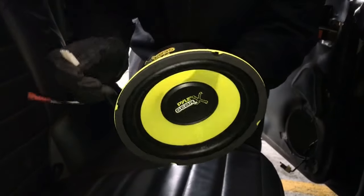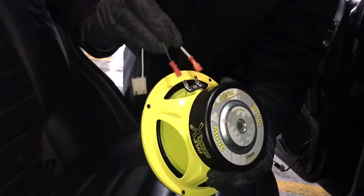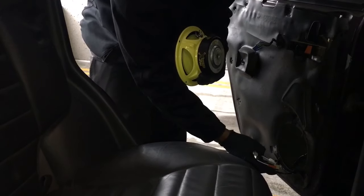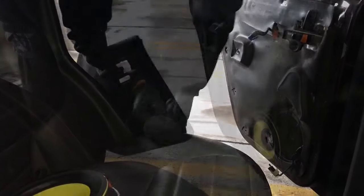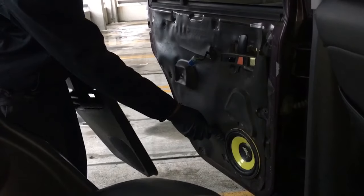Once again you're going to want to find the positive and negative on the back and line it up. Stick that on there. You're going to put this side back on the same way you did on the front — plug in the connector, then drill your holes around the door and get it mounted. Once you finish installing your speaker, make sure all the screws are tight. Check it out — then you just put your door panel back on like it's nothing.